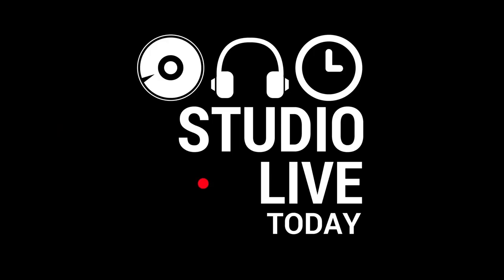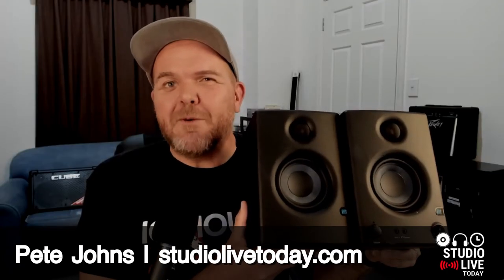The Presonus Eris 3.5 speakers have often been touted as the best budget monitor speakers on the market. I'm going to let you know my experience using them for two weeks. Hi, my name is Pete and welcome to Studio Live Today. I've been recommended these as a great pair of monitor speakers by a lot of folks that I trust, and they get rave reviews on Sweetwater and Amazon and all over the internet. But I wanted to find out for myself.